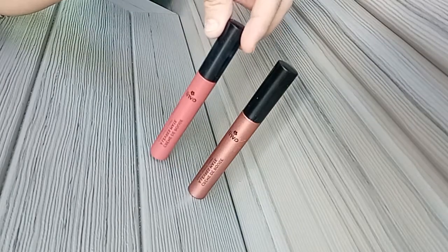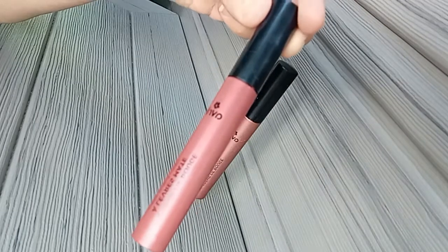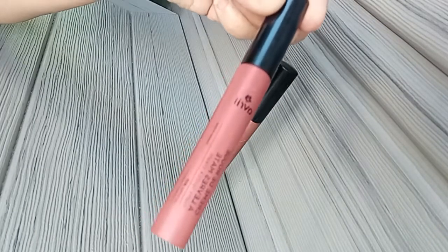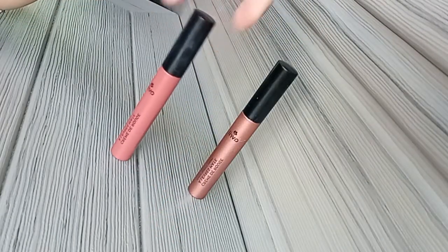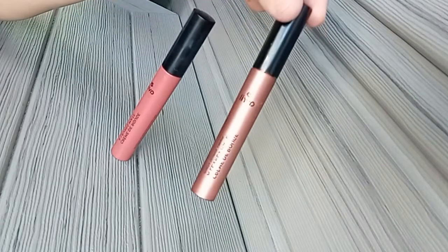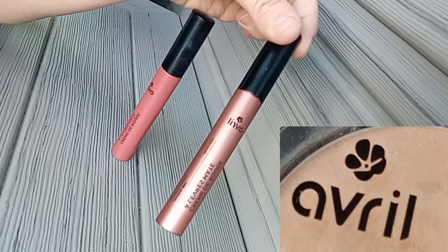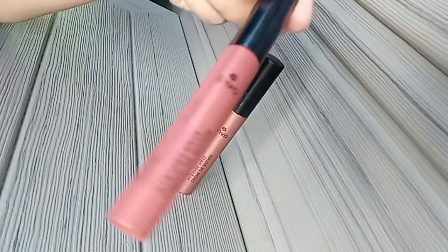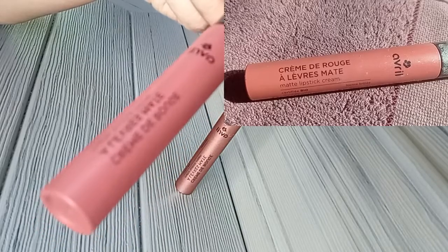Il y a le premier qui se présente comme ceci, et c'est la couleur sienne brûlée. Le second, quant à lui, c'est le pêche irisé, comme son nom l'indique, sera un peu plus brillant. Ce sont des rouges à lèvres mat, ils tiennent assez bien et je trouve même qu'ils sont légèrement sans transfert.